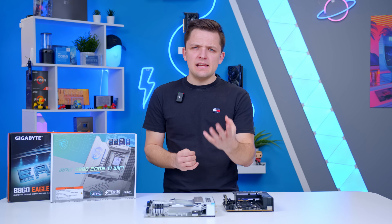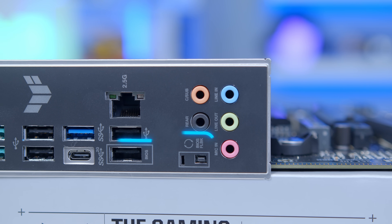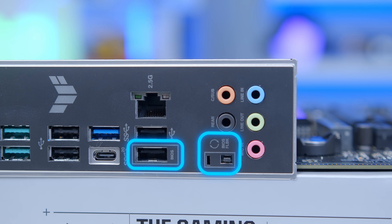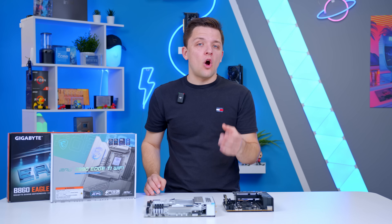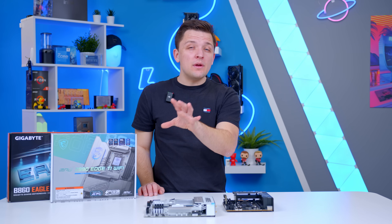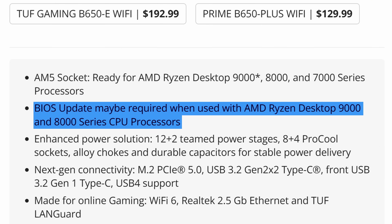Most modern motherboards have BIOS flash functionality, which means you can update the BIOS without any CPU installed. That's great for forward compatibility, but some of the cheaper boards will not have this functionality. So be aware when you're buying: if your CPU is not compatible out of the box with a motherboard and requires a BIOS update, make sure the board you pick has that BIOS flash update capability.